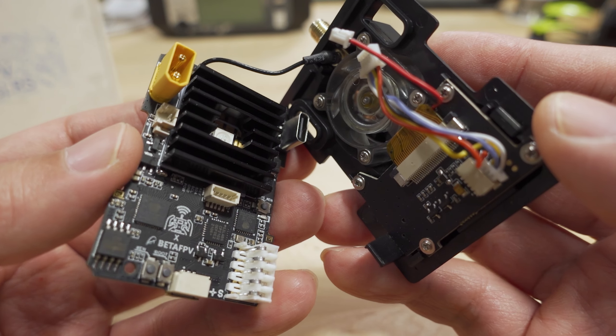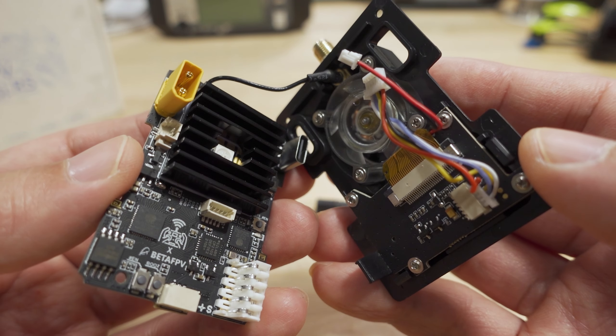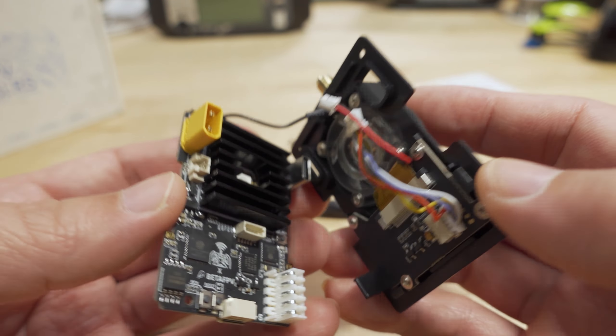Here's a quick look inside. The board with the screen and button is attached to the front part of the case. One cable plugs into the port on that board, and the fan cable plugs into the two-pin port next to the XT30. The translucent fan allows the RGB LED light from the main PCB to shine through. The RP-SMA connector feeds through to the back of the main board.